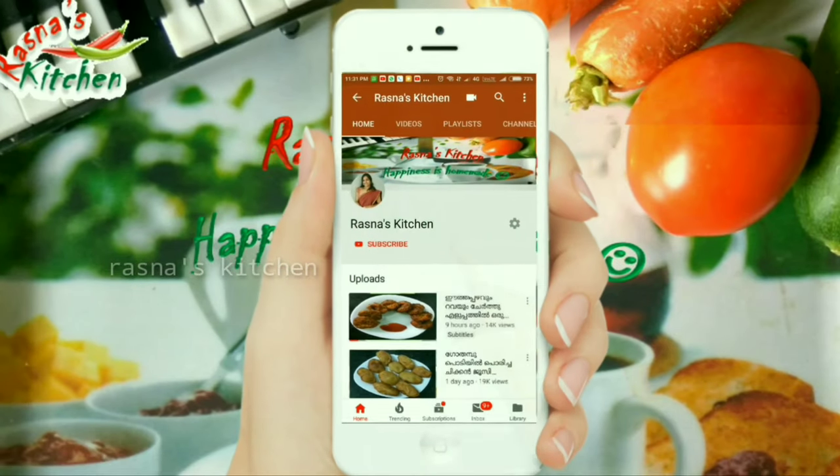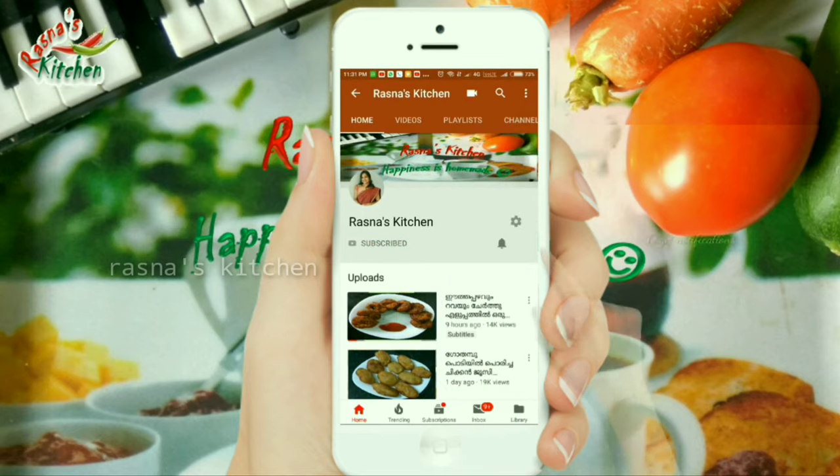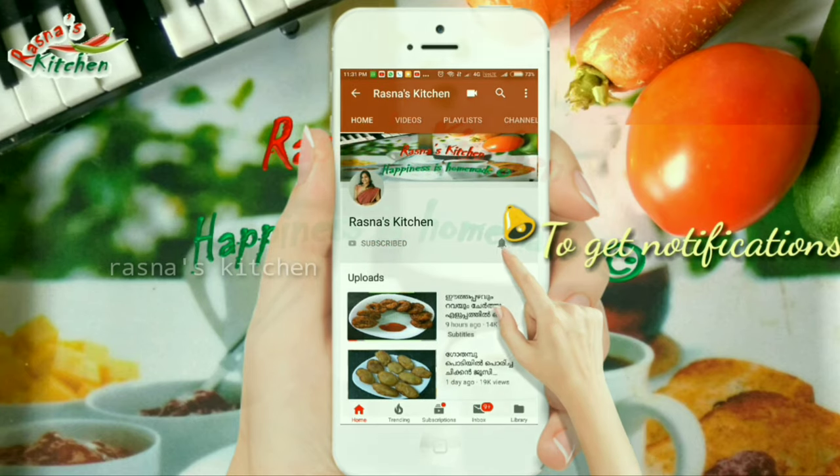This is a very important ingredient. If you want to subscribe to our channel, click the subscribe button, click the bell icon.